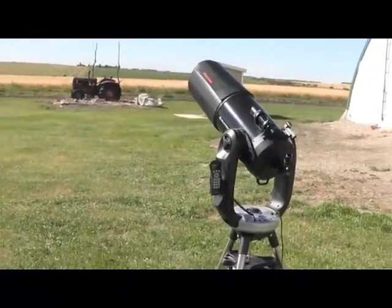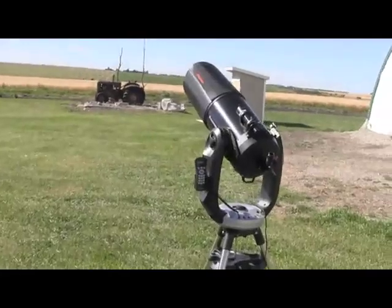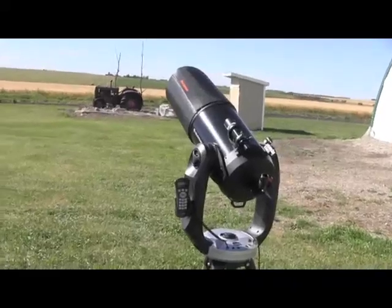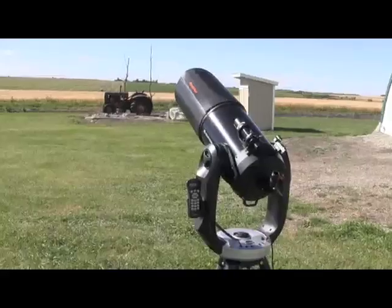There was a beautiful conjunction of the moon with Venus this morning in the morning sky before the sun came up. But that means that during the daytime we can also find the moon and use the scope to align on that and then hopefully swing over to have a view of Venus as well.